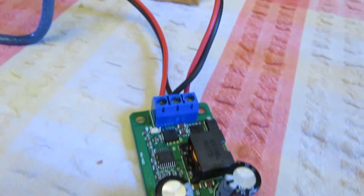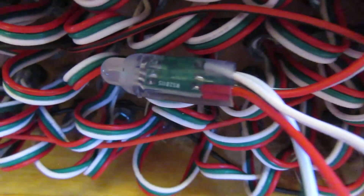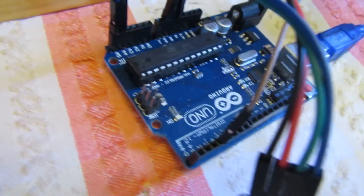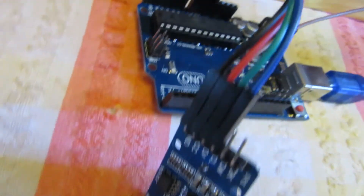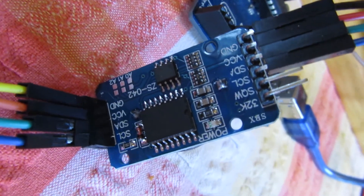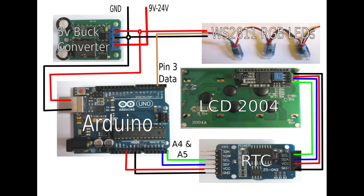This is the final connection summary: the 5V buck converter, the addressable LEDs, the Arduino, the real-time clock module, and finally the LED display. And a wiring diagram.